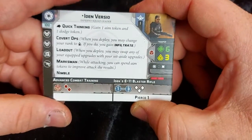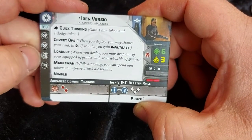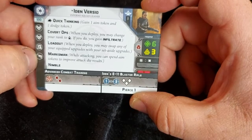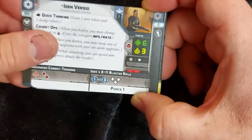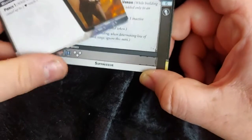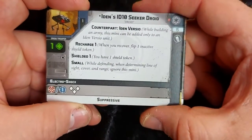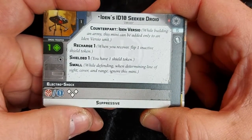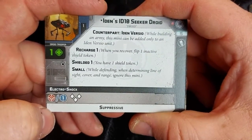And then we've got the unit card — Iden herself. 100 points for a commander, so that's not too bad. She's got quite a lot of good skills: two veteran abilities, good gear, and a blaster option. Six health, three courage, red dice for defence. She's got quite a nice lot of rules there, and she's the leader of Inferno Squad. Then we have our ID10 unit — counterpart to Iden Versio. When building your army this mini can be added only to an Iden Versio unit, so it gives you a free bonus little unit to take.